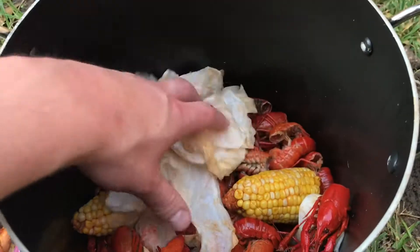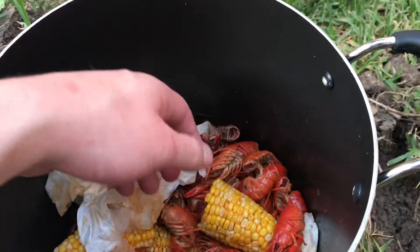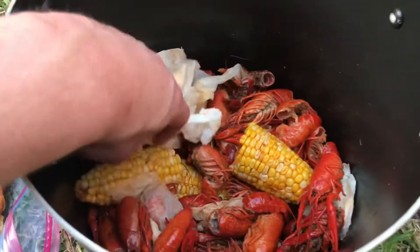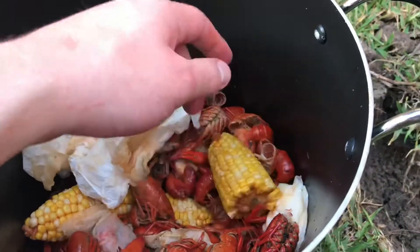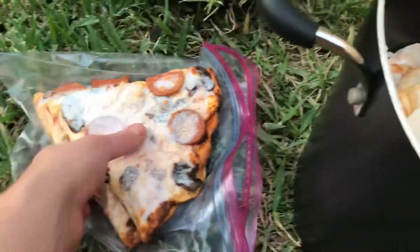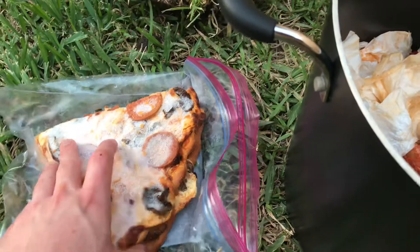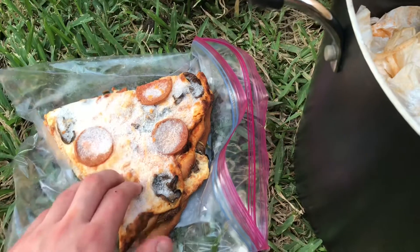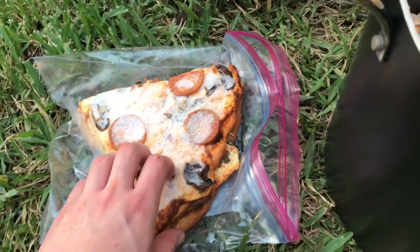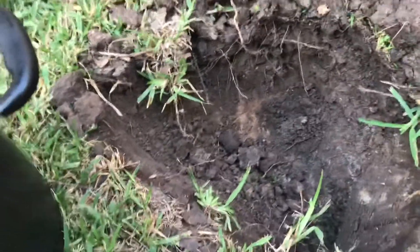I've got some napkins in here from wiping your hands, and these half ears of corn that sat in the boil too long and are now too salty and spicy to enjoy, so we're going to throw them in as well. As a bonus I've got two slices of frozen pizza that I made — I don't even remember when — they've just been in the back of my freezer. These are definitely not going to be eaten, so we're going to add them in as a bonus and see over about a year's period what happens to all these food items.